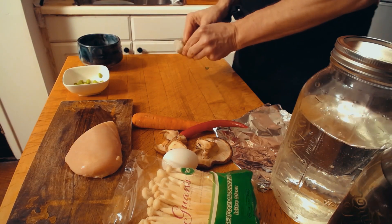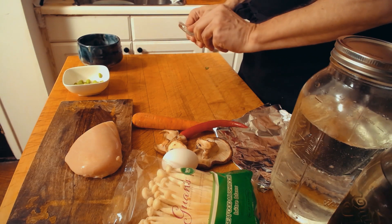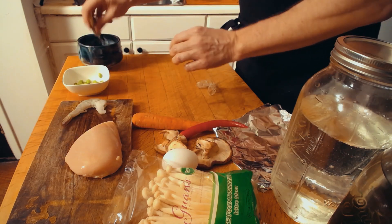We take the shrimps and peel them like such, leaving the tips on at the end. It's an aesthetic choice, but it also keeps them a little bit together.